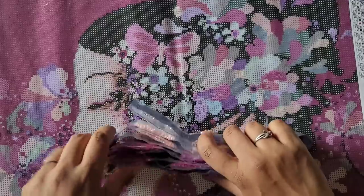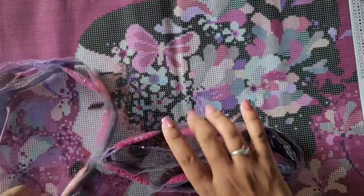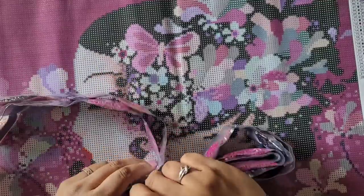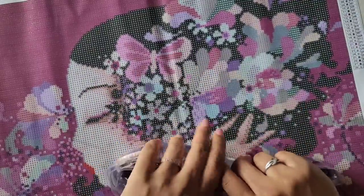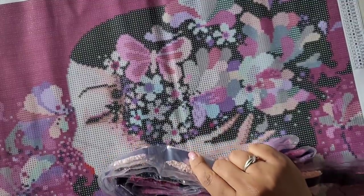Now I'm not sure what's in this second box so we're going to take a look at that together. We're gonna try to get these drills back in here somehow — that's the bag for the drills.